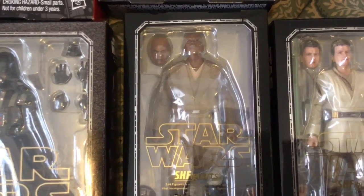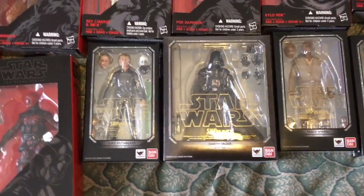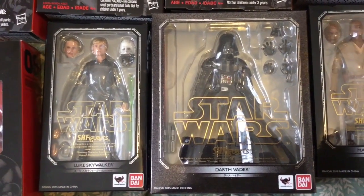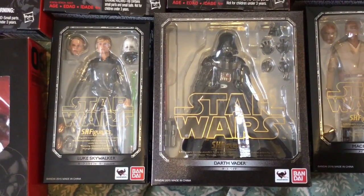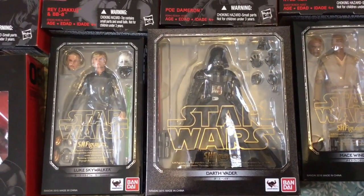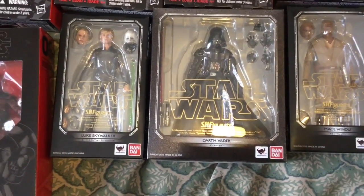These figures are a bit pricey when compared to the Hasbro line, but you do get two headsculpts with the majority of them. There is the Return of the Jedi Luke with the hair-swept headsculpt to the left, and then the nicely done hair-on headsculpt that is on the figure itself. And then you get the bonus head of Vader unmasked — just before he dies, when he requests that Luke remove his helmet so he can look upon him with his own eyes. That actually inspired me to get the Darth Vader figure.